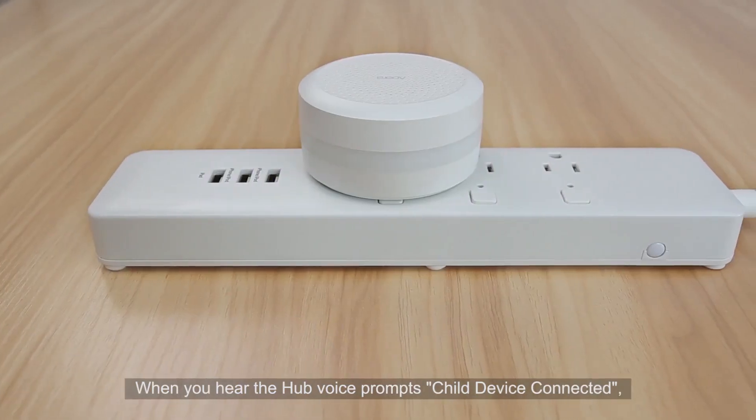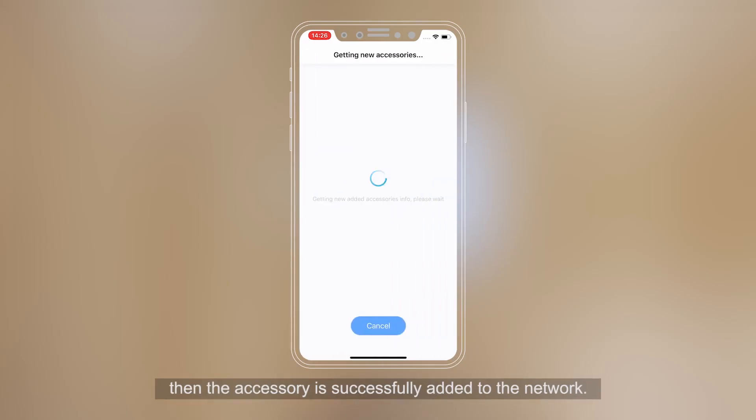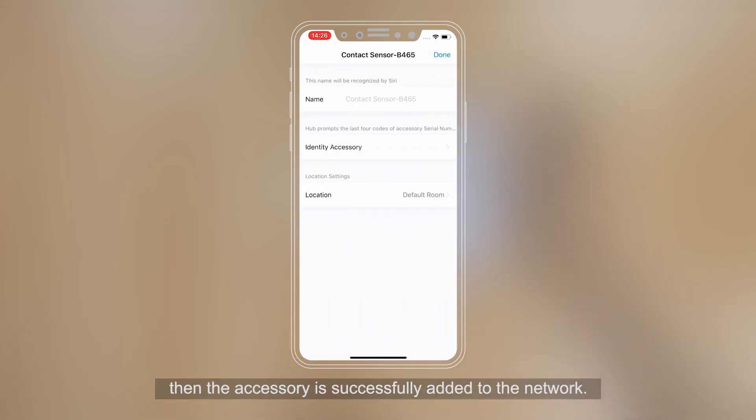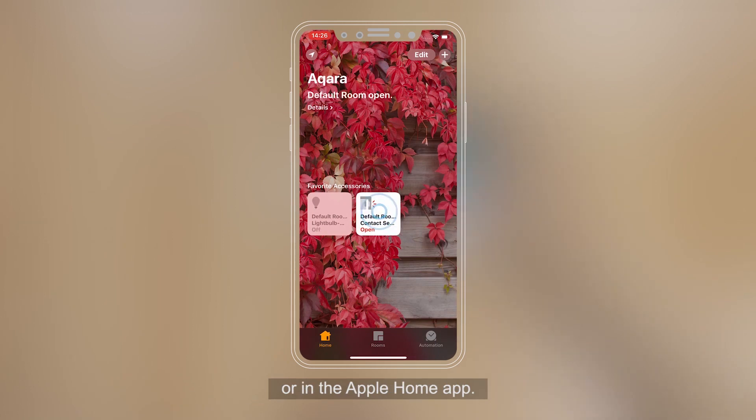When you hear the hub voice prompt 'Child device connected,' the accessory is successfully added to the network. After the accessory is added, you can check the accessory status in the Aqara Home app or in the Apple Home app.